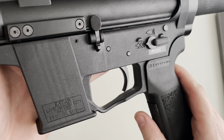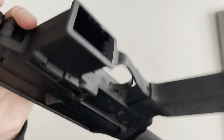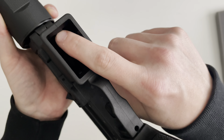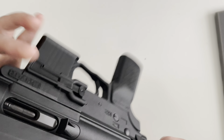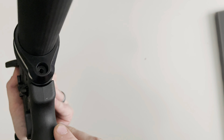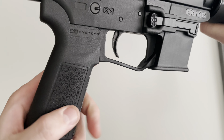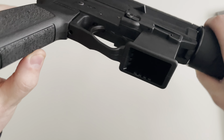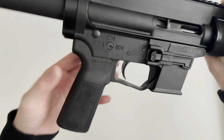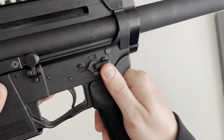The lower receiver is constructed of the same polymer. It features an integrated trigger guard and a ramped magazine well — those ramps are going to aid you in loading the magazine, featured on three sides but not in the front, which is slightly flared. In the back is a single QD slot point for attaching your sling. It also comes with a B5 Systems grip — very aggressive grip texture on the front and both sides. This lower receiver will accept standard AR grips as well as standard AR safety selectors. The safety is non-ambi but actuates just fine.